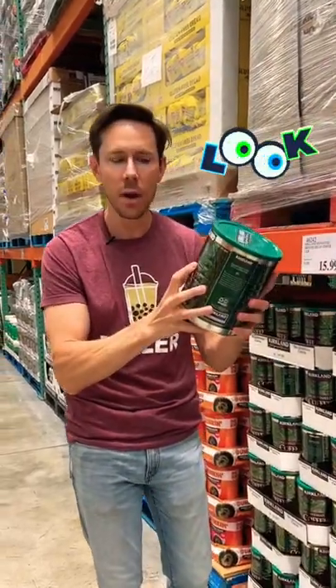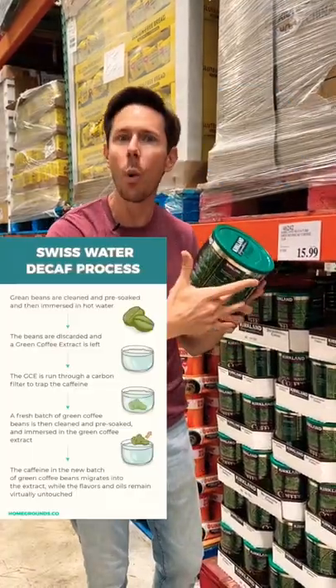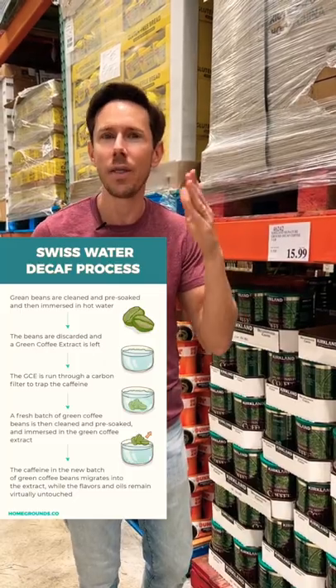Look on your decaf coffee. If you don't see the words Swiss water method, put it down. Swiss water method means they flush water over the beans and over time, it extracts almost all the caffeine.